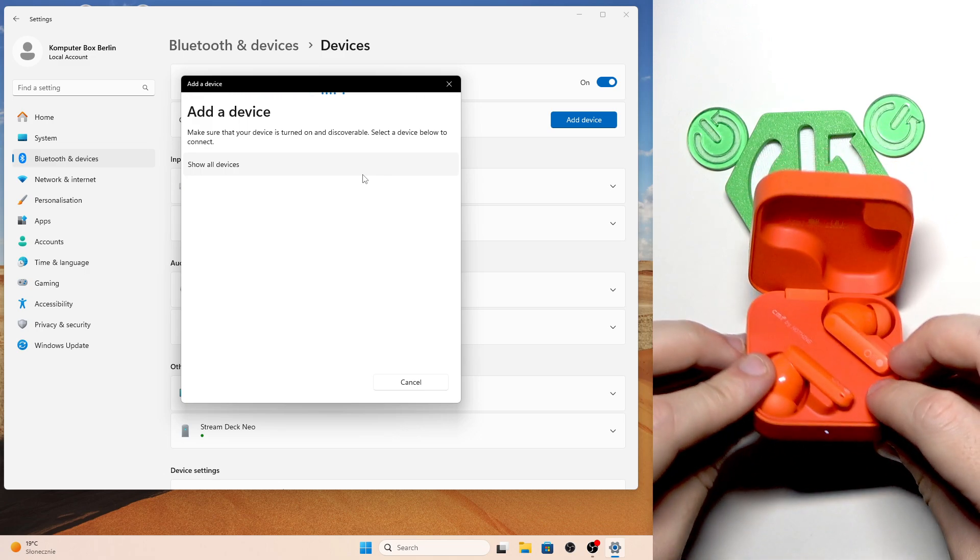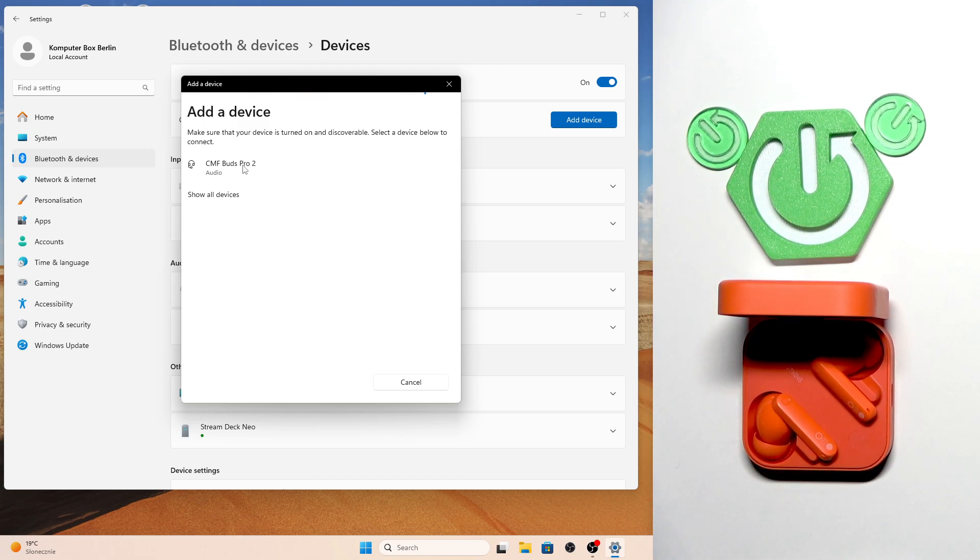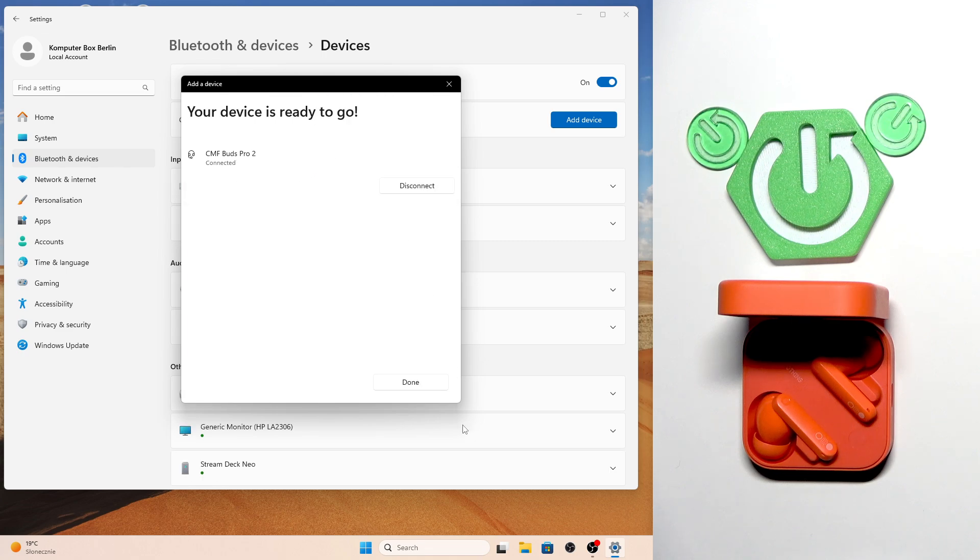Now we should see the device appear in the device list. Press on it and then click to connect.